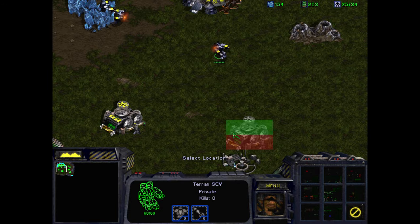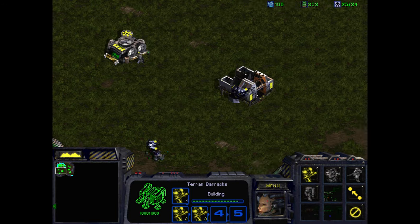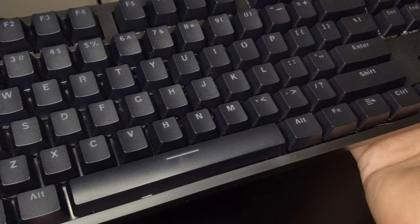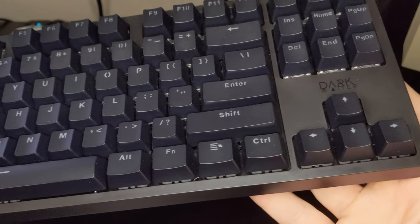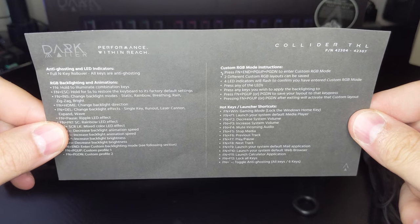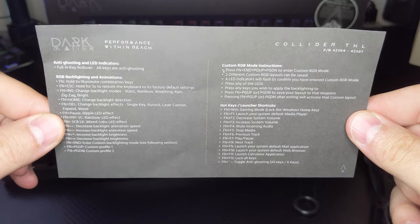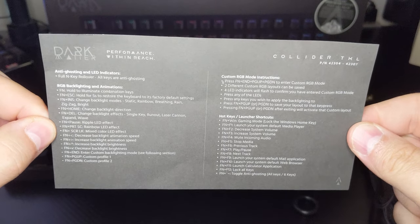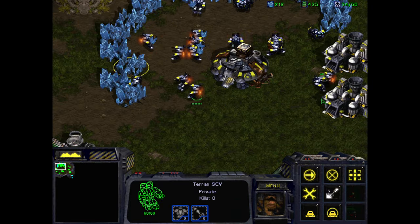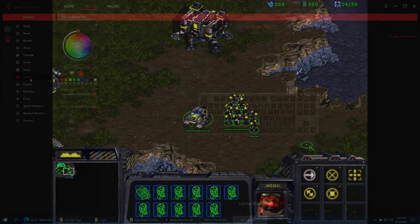While I think that the Collider is a fantastic offering there are a few nitpicks I have with it. First up is the lack of labeling for secondary function keys. From looking at the keys you wouldn't think that there are any media keys or RGB lighting presets — well there are, but you have to refer to the included one sheet to see them, which makes using them on the fly harder if you don't memorize them. I honestly ended up using my Stream Deck Mini for media functionality as it was just an easier option after a while.